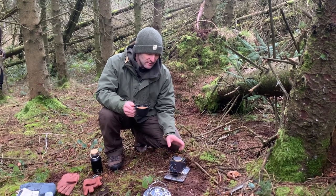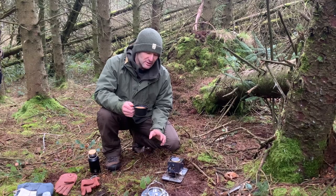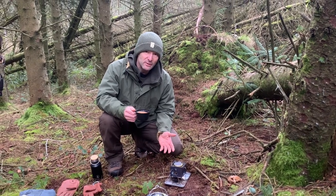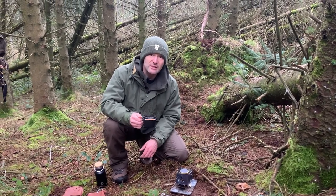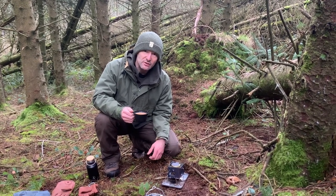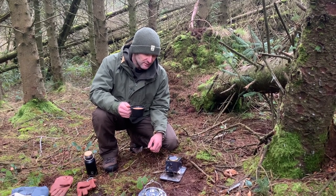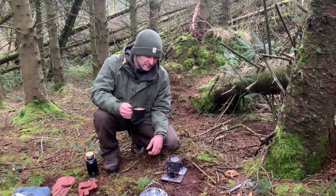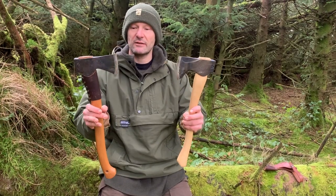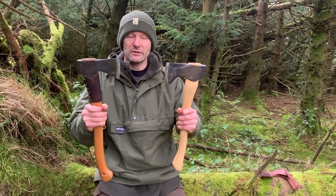I thought I'd share this Firebox Nano — I have featured it before but it's such a useful little stove. It's a twig stove but you can also run it with the Trangia meths burner. They're not cheap but it's such a good little stove — put it in your pocket, easy to use, easy to carry. Very recommended.